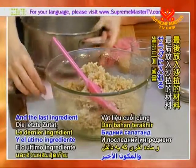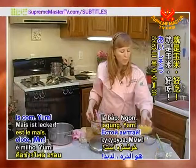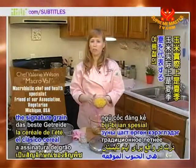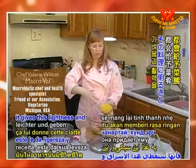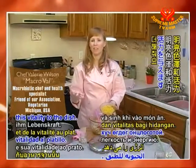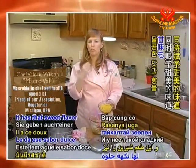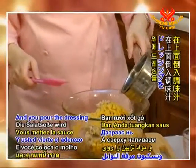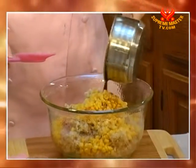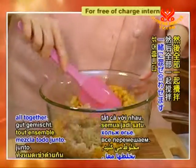The last ingredient going into our salad is corn. Corn is actually the signature grain for the summertime — whenever you put corn into a recipe, it gives a lightness and vitality to the dish. It makes it so delicious and has that sweet flavor to it. And then you pour the dressing over the top.